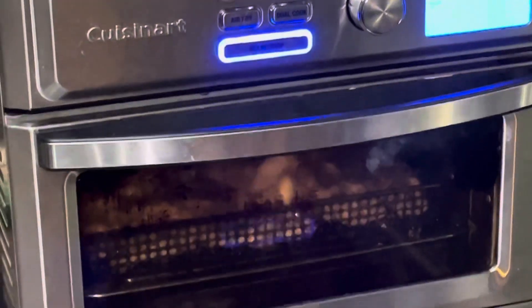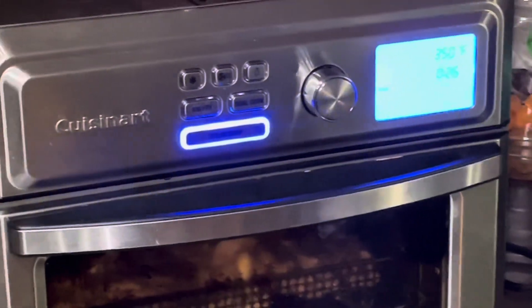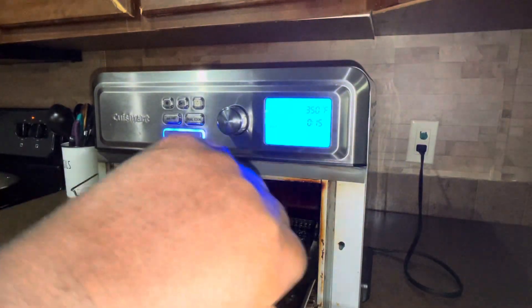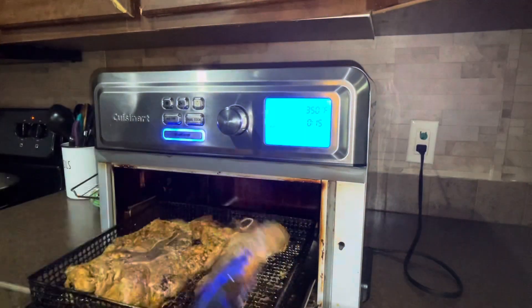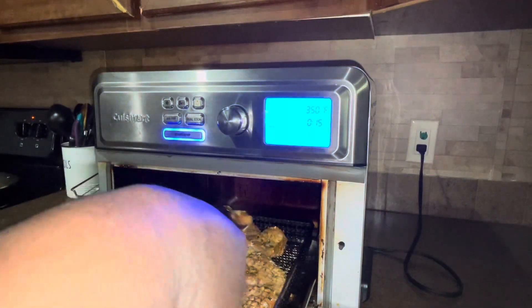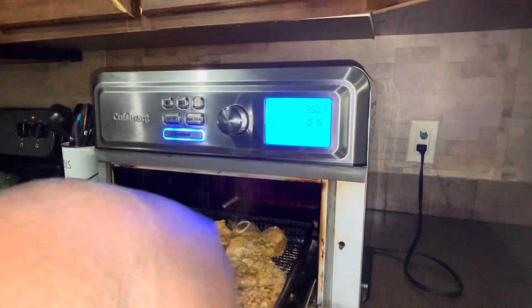So we're going to go ahead and bake them in our air fryer for 30 minutes on 350. If you want to do this higher than 350, you'll want to adjust the time and check on it periodically, because you don't want it to cook too fast and dry out.